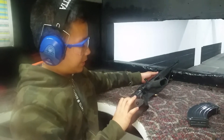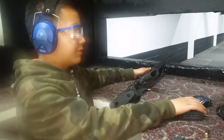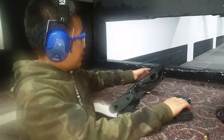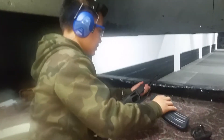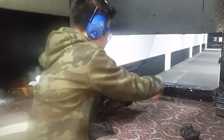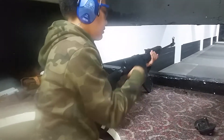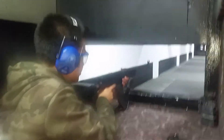Good afternoon. We're going to be shooting the VZ-58 Sporter with a 5-round magazine. Let's blast off some rounds. Magazine is in — let's rack her back. Now it is in the chamber.